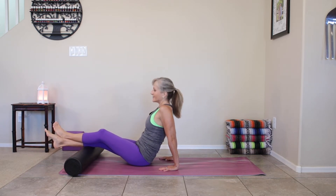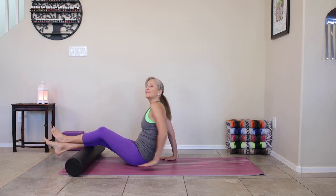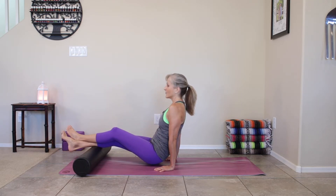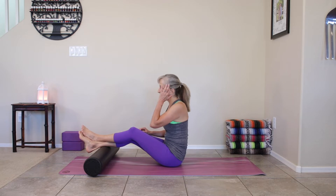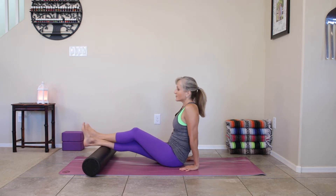Keep moving up the calf towards the knee. Then circle that ankle and move yourself backwards, moving down the middle of the calf. The calf is very important — there are three areas you want to get. We just did the middle, so now we're going to do the outside.